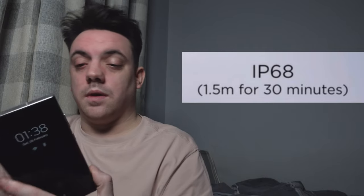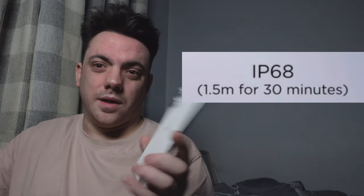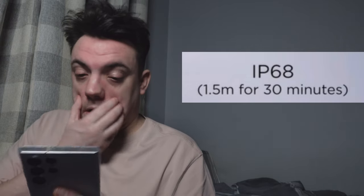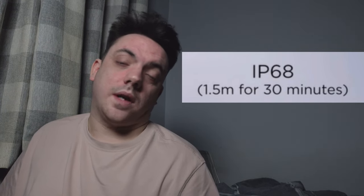The next thing is water resistance — it has an IP68 rating, which is 1.5 meters for 30 minutes underwater. Personally, I do not take phones underwater. I don't fully trust those claims and I don't recommend doing an underwater test either. You can buy underwater cases for it, but that's not something I'm doing.